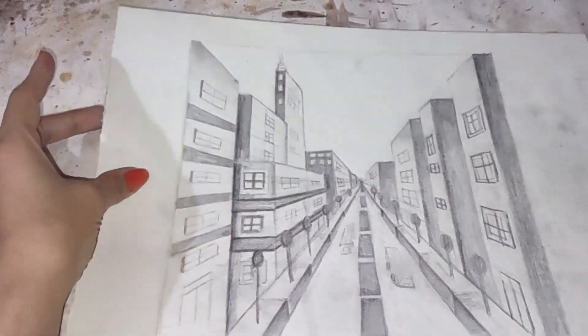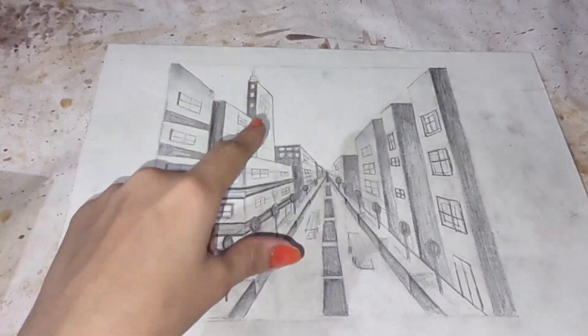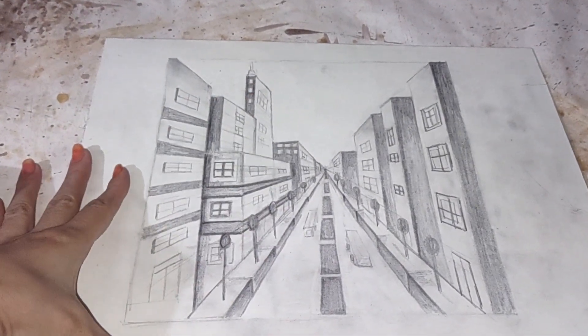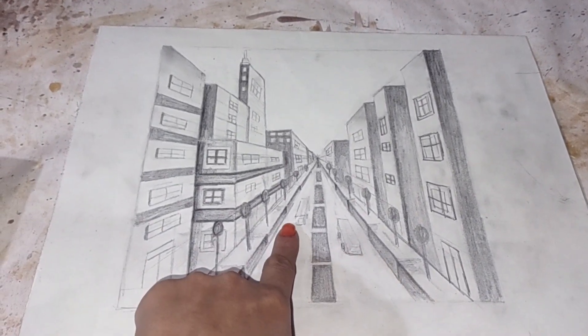This is the building view — we can call it a city scape or street view — and I'm following the one-point method to draw the street view. We can also see the buses on the road and the footpath.